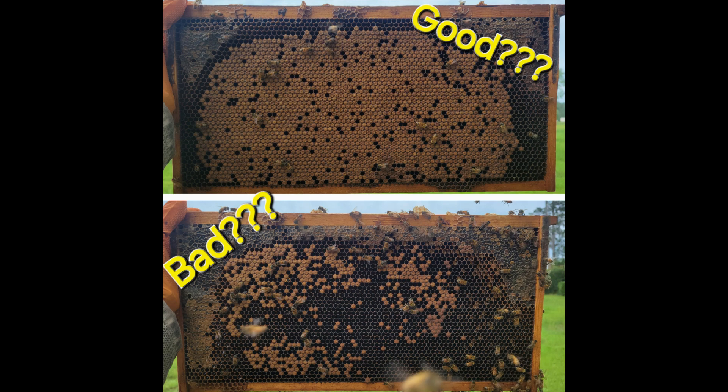Another issue that can create a spotty brood pattern — specifically here in our area — is that some plants produce toxic nectar to honeybees. There's a tree here called summer titi, also called white titi, which is a different species than the spring titi, or black titi, which is very beneficial to the bees. The summer titi is really toxic and causes a syndrome called purple brood, where larvae fed too much of that toxic nectar will die. We actually see a lot of spotty brood patterns right around this time of year. If I were to go check my hives right now and see a spotty brood pattern, I would not immediately think the queens are low quality — it's probably because the summer titi has bloomed and caused desiccation to the larvae.